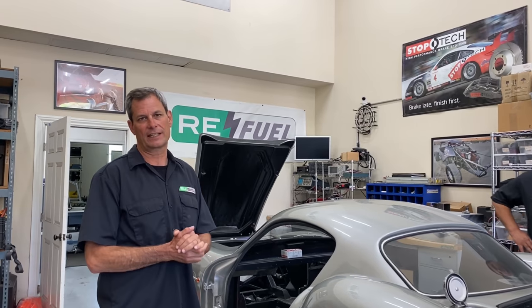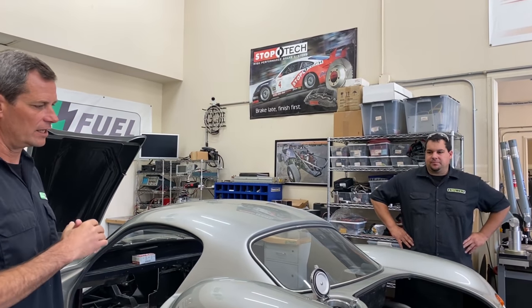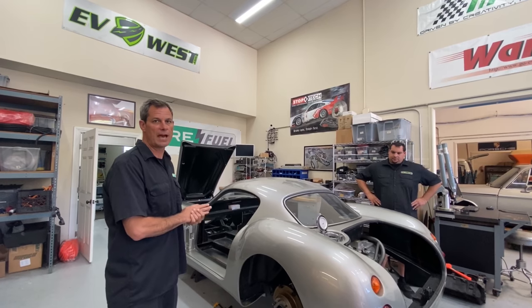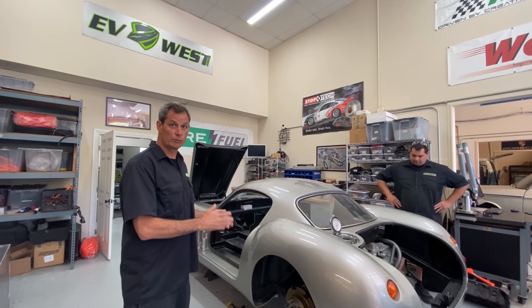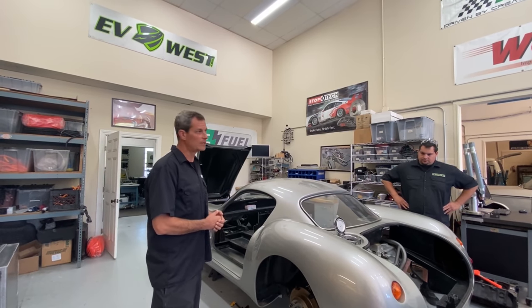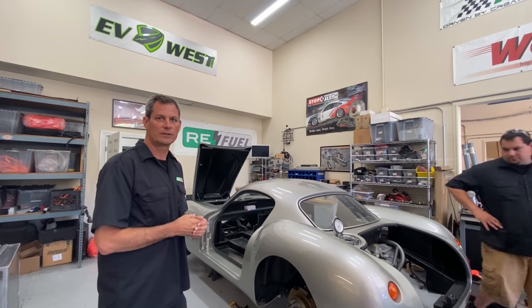I've got Johnny Garcia here, the technician who's been doing all the engineering work on the car. We've got the small Tesla drive unit already fabricated into the rear, and they're moving towards the front of the car with the battery pack. We want to give you an update — show you what we did in the rear, the current status, what we're doing with the battery pack and the next steps. We'll talk to Johnny and get into the technical details.